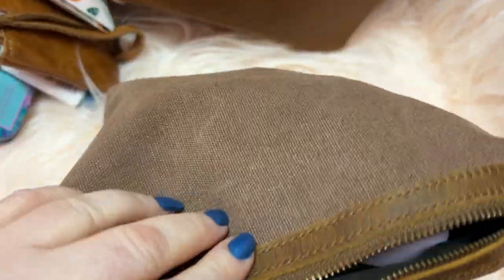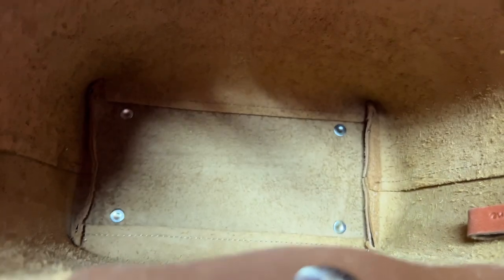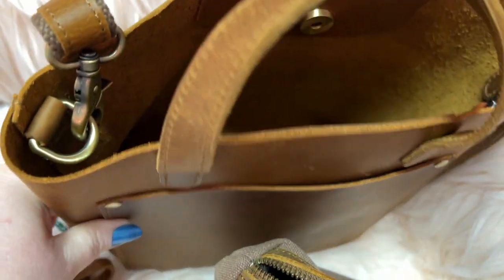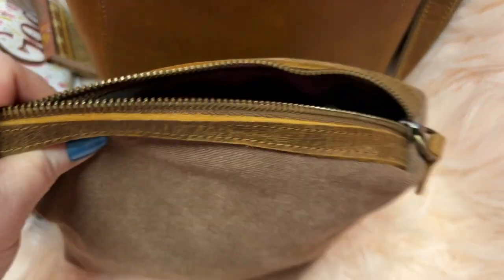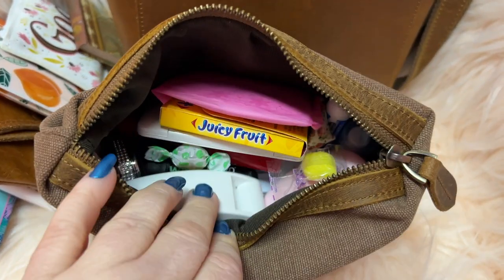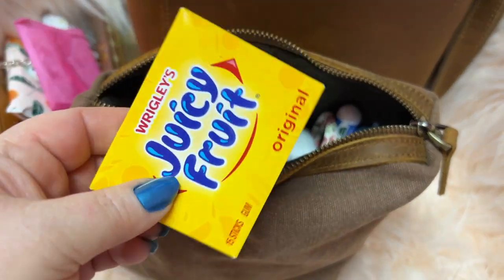This pouch is pretty big that they send with the bag — I love it. If you like old-style leather bags, you will love this one. I used the pouch as my catch-all, of course, because the bag has no pockets — so this worked perfectly. In here I have my panty liner, some Juicy Fruit gum, and my little compact mirror. It's like a MacBook-style mirror — you can get these on Amazon or Walmart online.